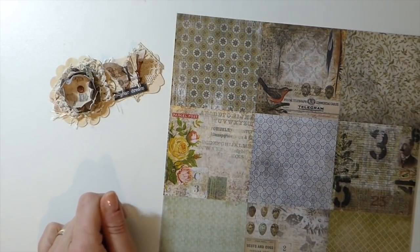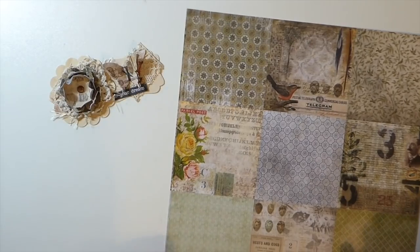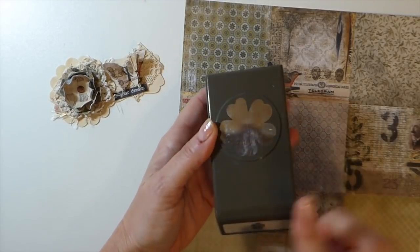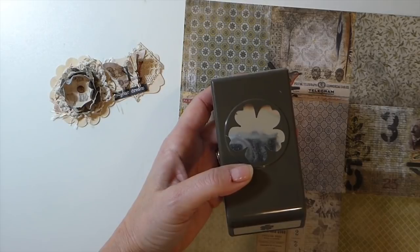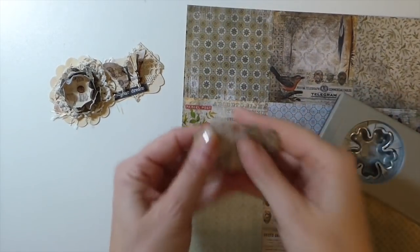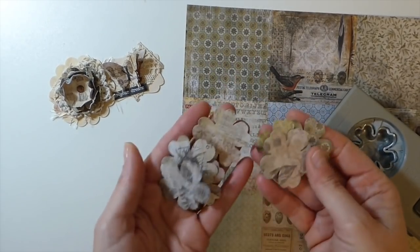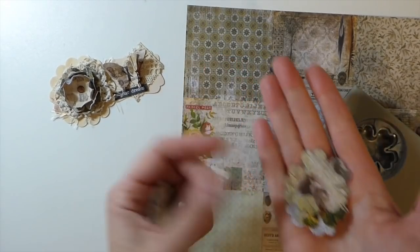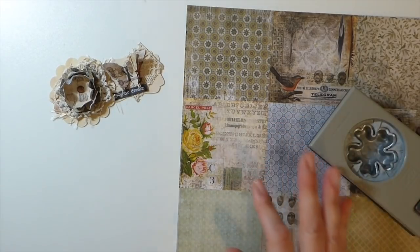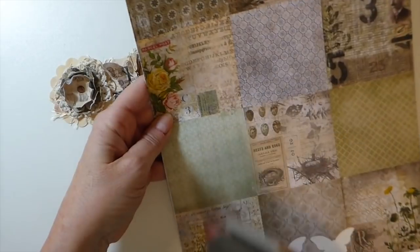It's nothing new, just another idea for those of you who have these papers and are wondering what you can do with them. What I did was take my flower punch — and if you don't have a punch, don't worry, if you've got a flower framelit you can use the Big Shot. I just cut out a bunch of these and I don't worry about staying within the pattern because once you scrunch it up you're not going to see that anyway.